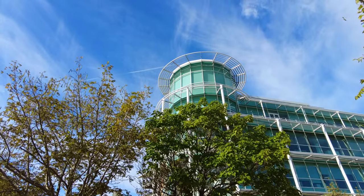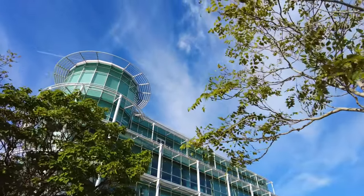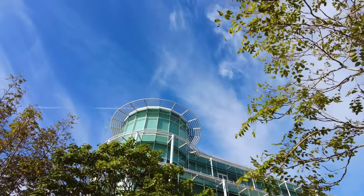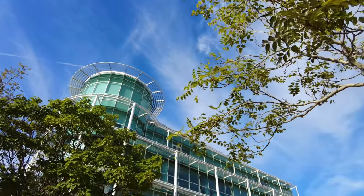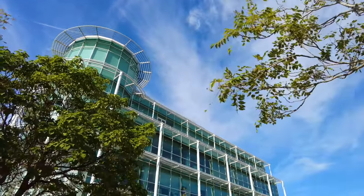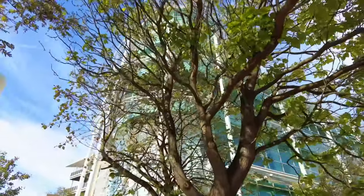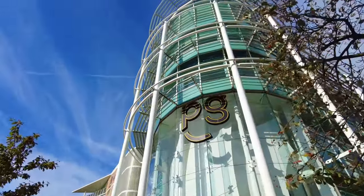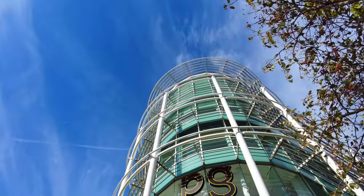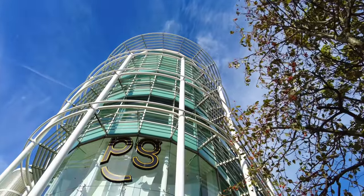This is another building I love — I just love the shape of it and the blue colours blending in with the sky. You've got a nice rounded tower up there, lots of pipes and structure going around the outside. I've just taken one shot from a bit further back and I'm going to go a little bit closer to see what sort of shot we can get looking up. Let's get the camera out and try that.